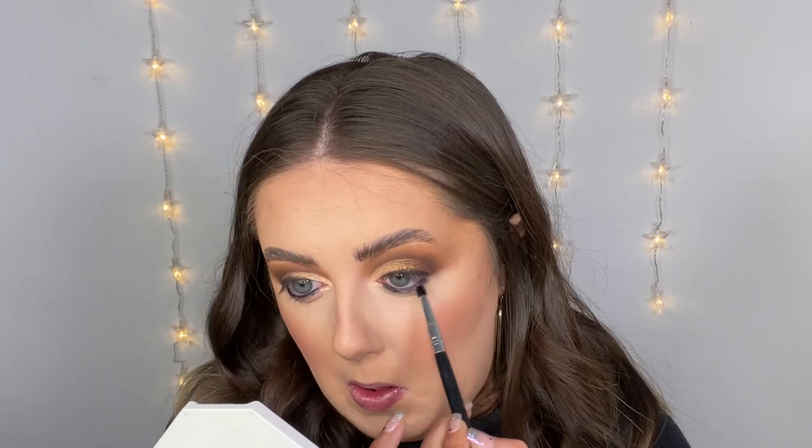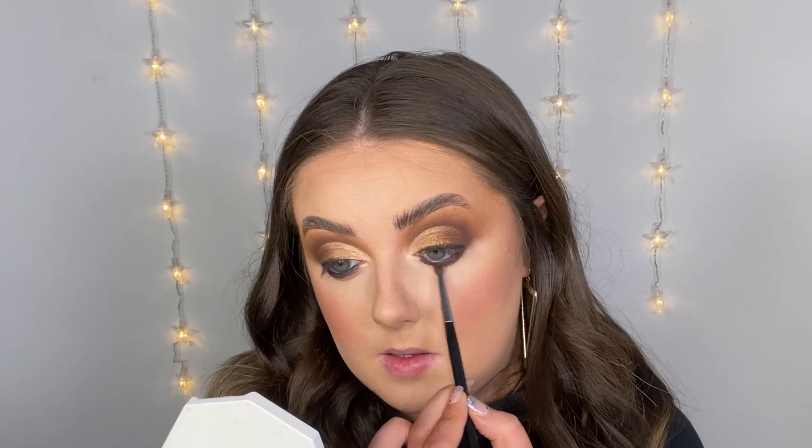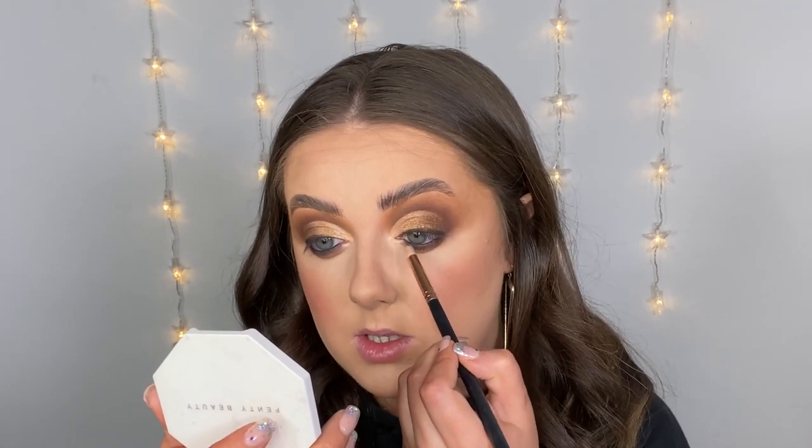I'm just going to blend that out with a pencil brush, then going in with all of the matte shades we used on top of the eye to fill in the bottom — starting with Lava Rock, then blending that out with Delicious, and then finally with a little bit of Buff. Then I'm grabbing a little pencil brush and some of that lightest shimmer shade, Glimmer, and pulling that onto the under eye.